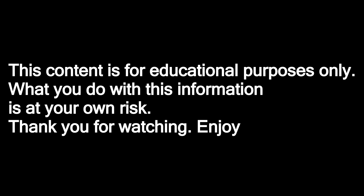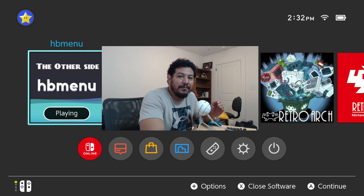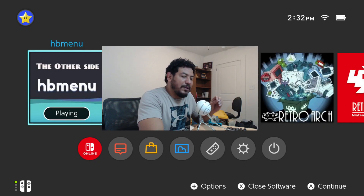This content is for educational purposes only — what you do with this information is at your own risk. Welcome back to another video. Atmosphere has been set to full release on version 1.8.0, which is what this video is about. I have updated my GitHub with my packs, so all the links are in the description. I also updated the AIO updater app, and added firmware 19.0.1 if you want to update to that as well.